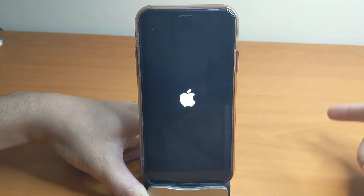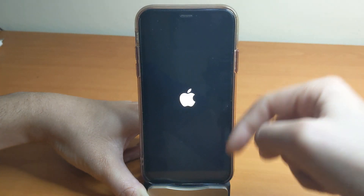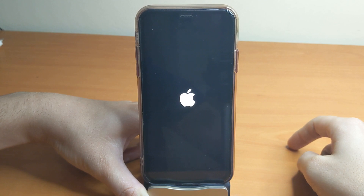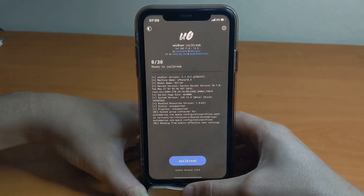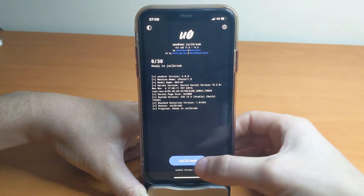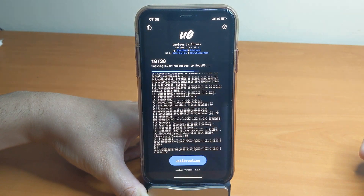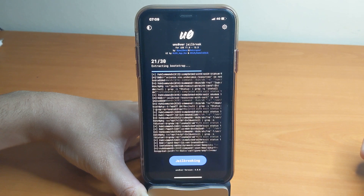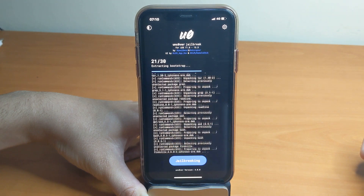Keep trying multiple times until you get the big alert that says 'Successfully Jailbroken.' Unlock, go to Unc0ver, and tap on 'Jailbreak' once again. It's doing its thing right now — I think it's going to jailbreak the XR this time.